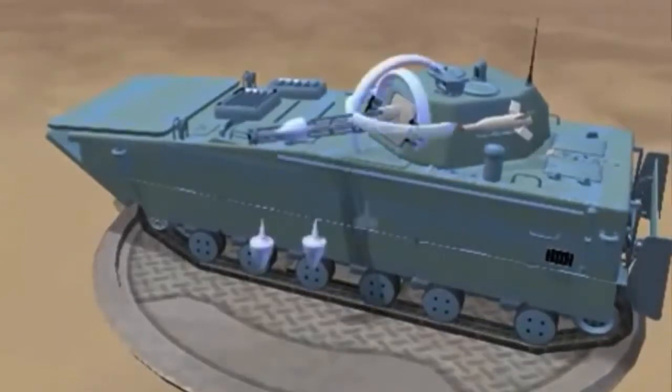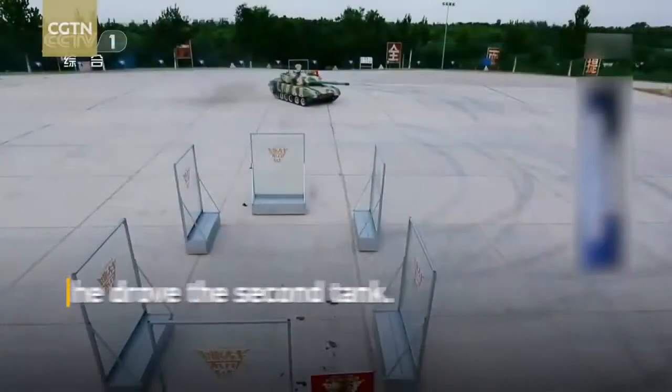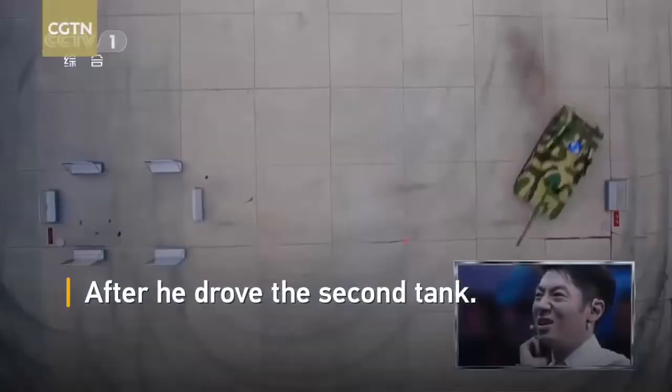China is also in the middle of expanding this force from two to four amphibious mechanized infantry divisions, with each unit equipped with up to 300 armored and amphibious transport vehicles, as well as MBTs.